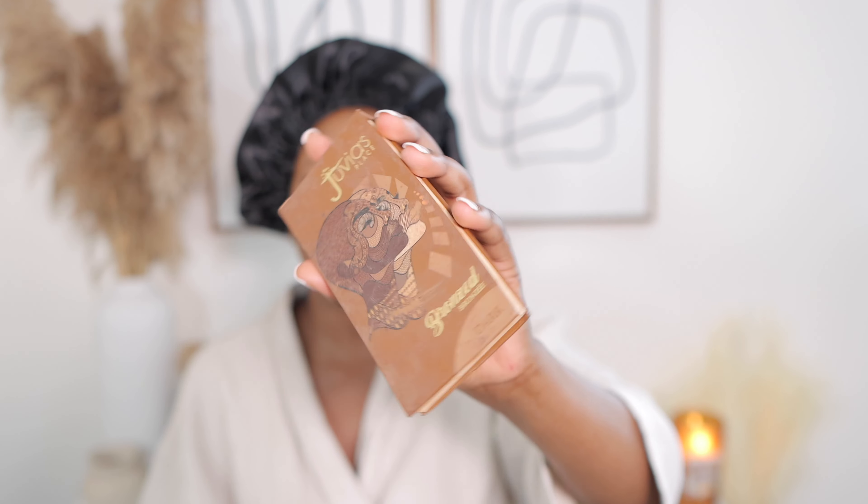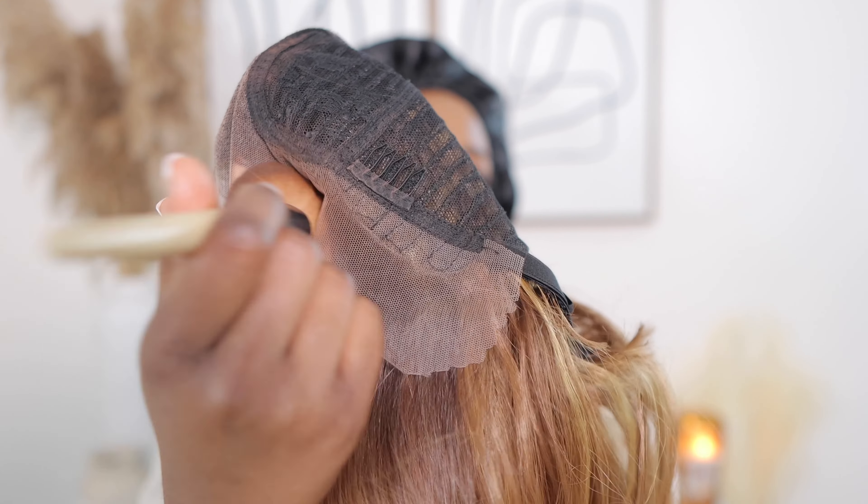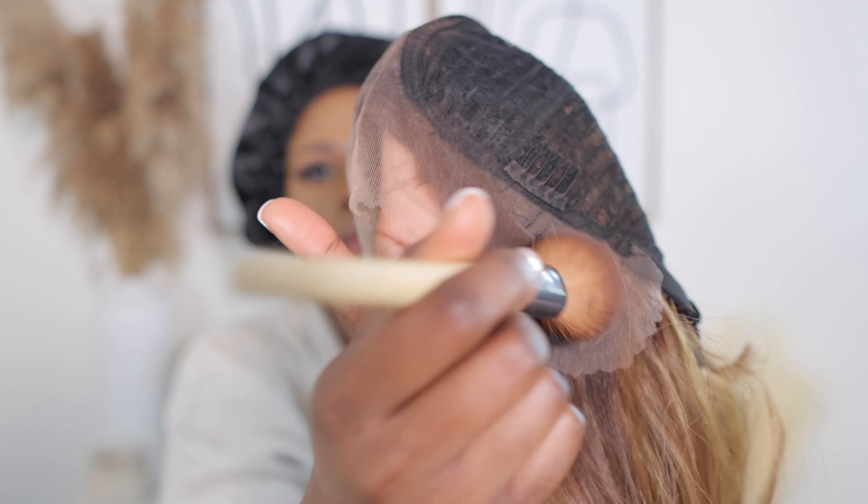First I'm going to go in with my powder and apply it on the lace. You have to get the powder of your skin color tone. I'm going to add a little bit of powder on my wig cup so that the wig can blend in.